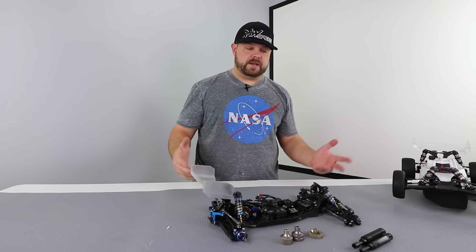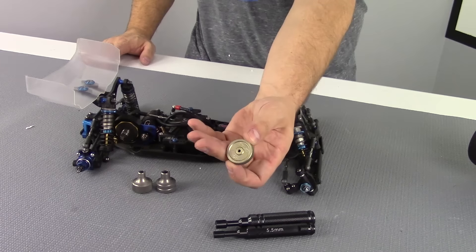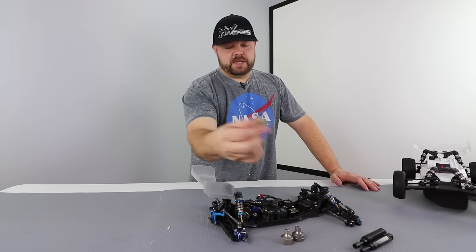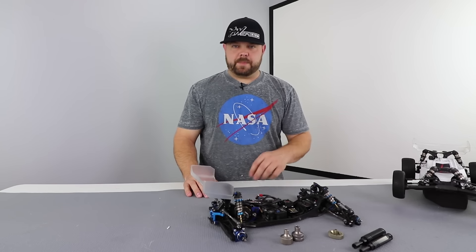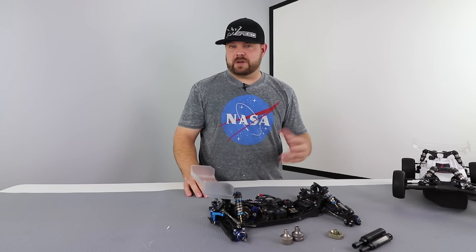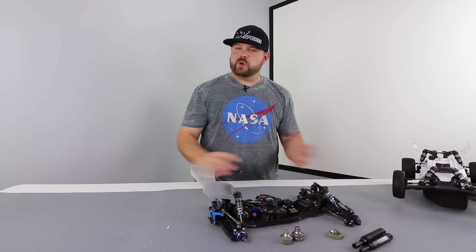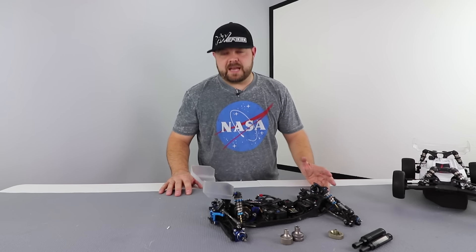I really like the STRC — they're super nice, light, and they feel really good in your hand. If you're a TLR driver, it's a huge mistake not to have the TLR five millimeter shorty wrench, because it covers so much. You can actually adjust a slipper with it, put nuts on the shock shaft on other vehicles, and it's just a super valuable, handy tool.